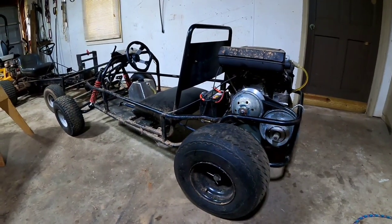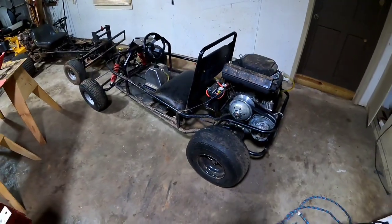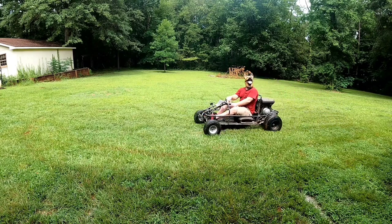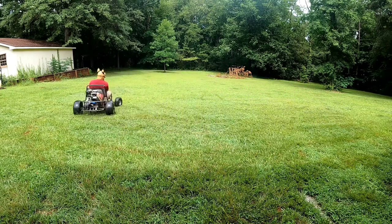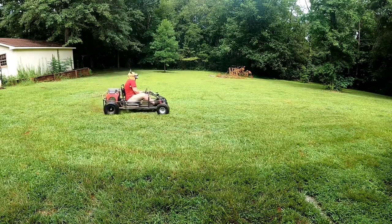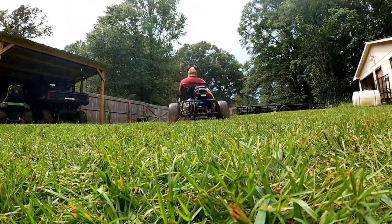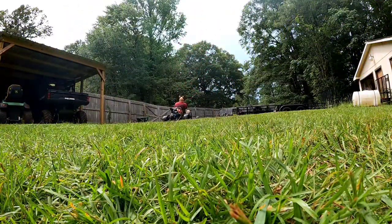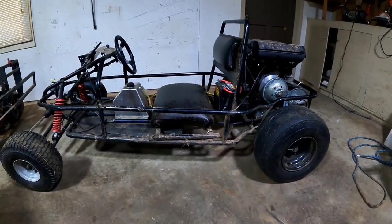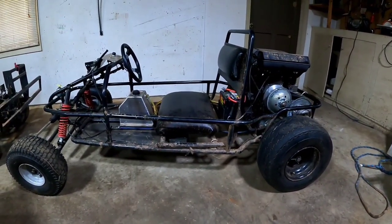I've seen some videos of other guys saying they have the fastest turf dog, but I assure you this is the dog. I've gone 64 on this — that was with 24-inch rear back tires. It's on 18's like golf cart size on the back right now and it goes about 56 I think.